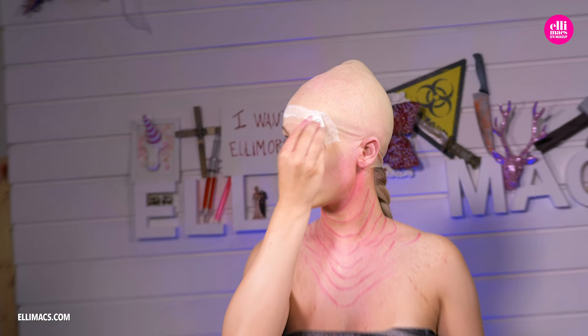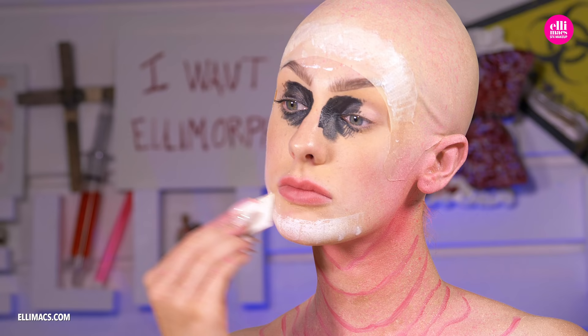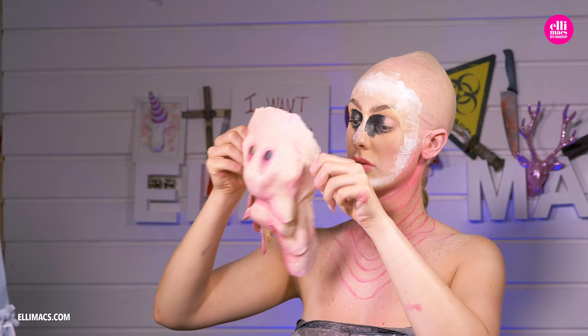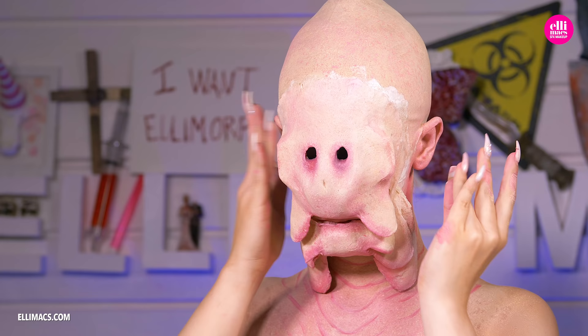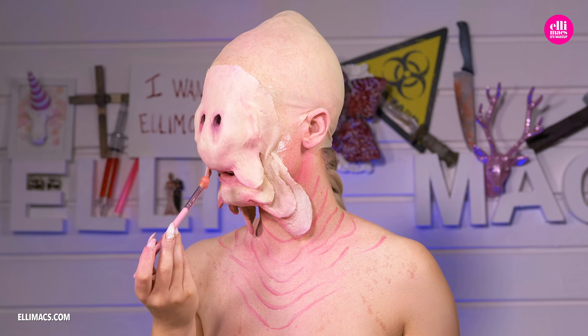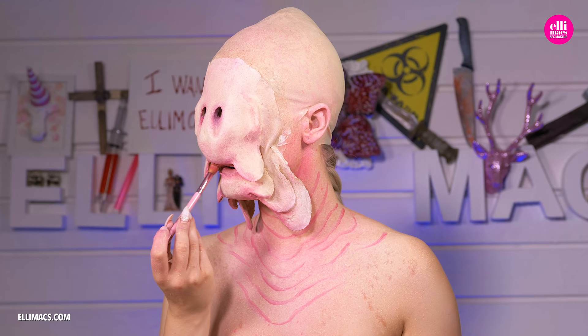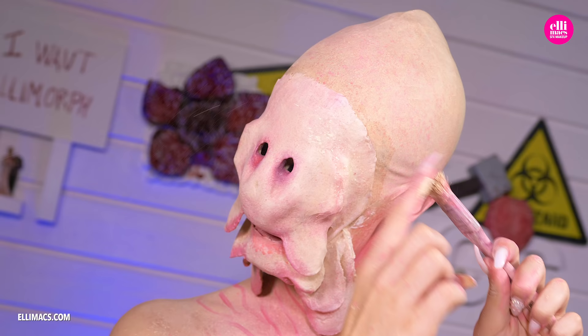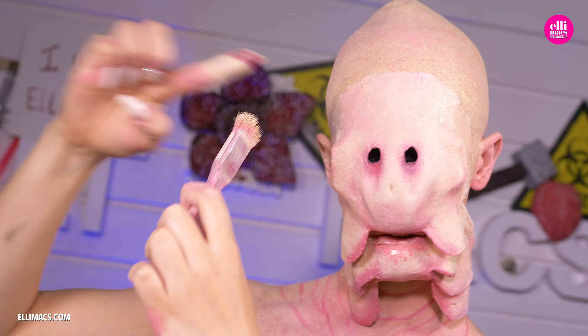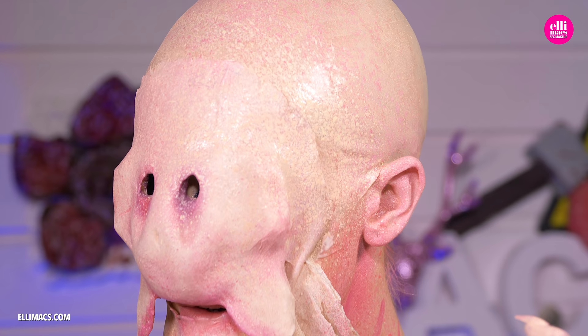After Ellie applies the mask using liquid latex around the edge — you can use skin adhesive if more comfortable — we push down all the edges, make sure it's there, line up those eyes and the mouth. We go in with additional red to sync up our lip color with the mask, and flick on more color to match things up. Additional red on the ears and neck.